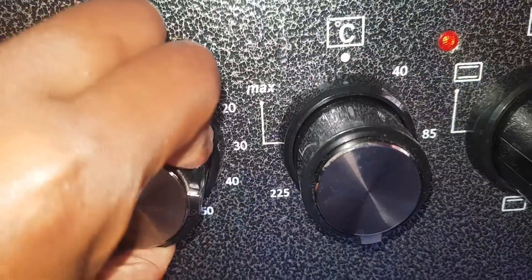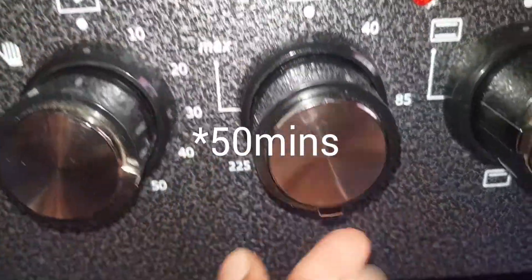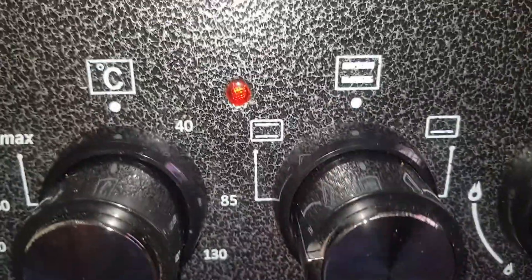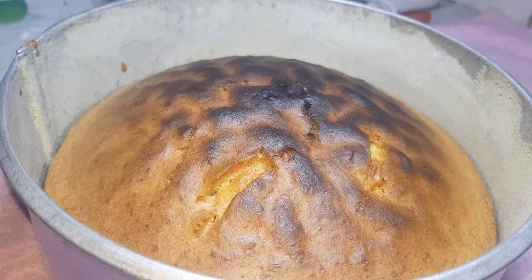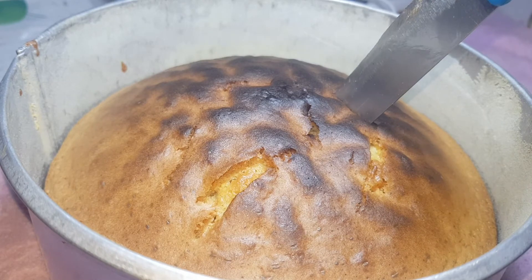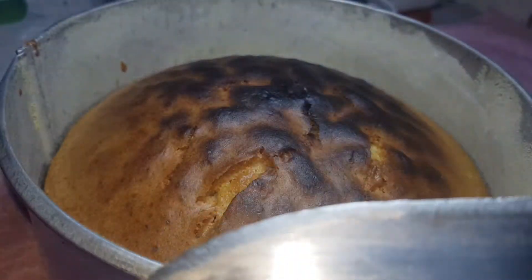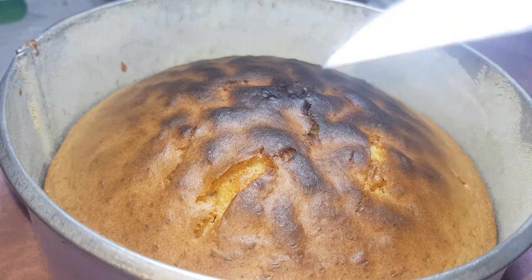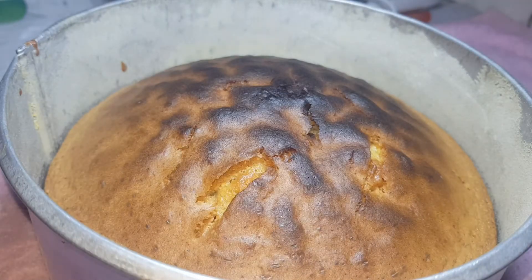Our timing is 40 minutes at 180 degrees Celsius, with heat from up and down. A few moments later, the cake is out of the oven. This is how you check to see if your cake is ready — if the knife comes out clean, you know the cake is done. I added 10 more minutes, so let's give it about five to ten minutes to cool before removing it from the tin.